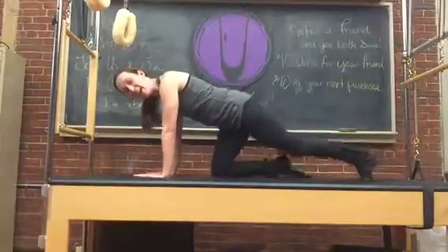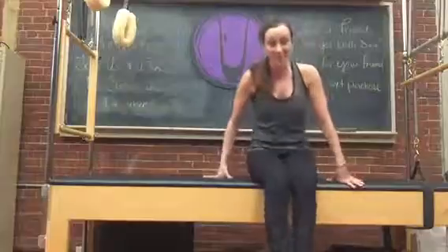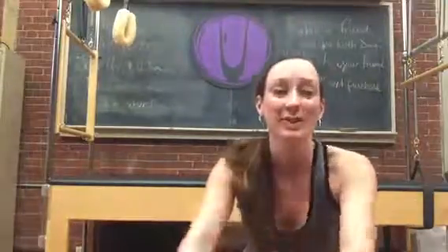That is our plank for the day. Have a great day. Please hashtag BarSculpt2016 and we will see you soon.